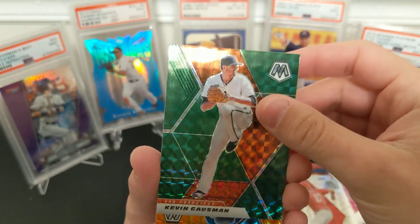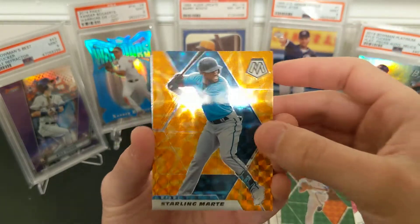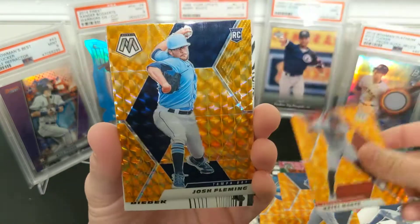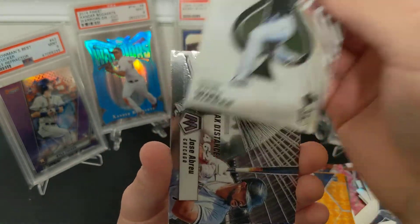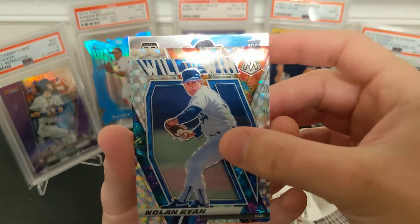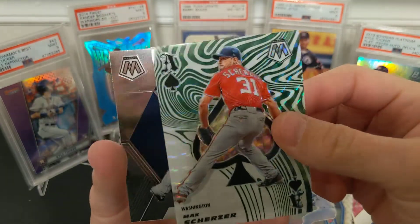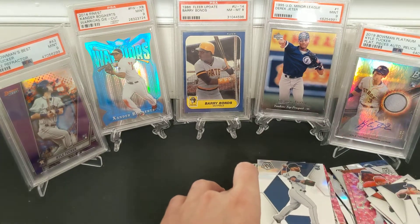Oh, a green! Interesting. And an orange Starling Marte on the Marlins — Miami, sorry, we can't say Marlins. An Intendee, the other Marte — not related, I don't believe. And the rookie is Josh Fleming. And an Aces card — so there was an Aces Mosaic and this is the Aces base. A Brayu, Will to Win Nolan Ryan. Another base — I thought it was a prism but it's just a Mosaic green. And Amir Molus.